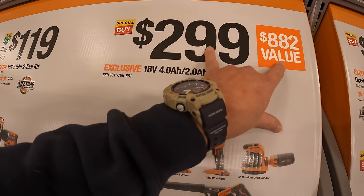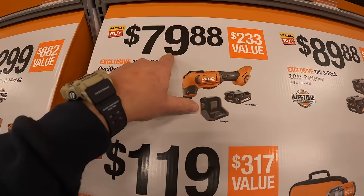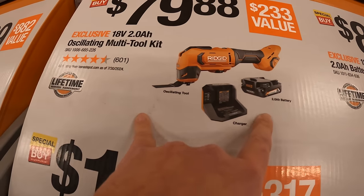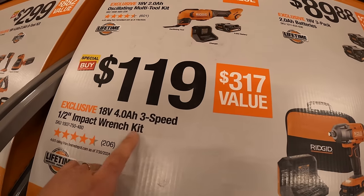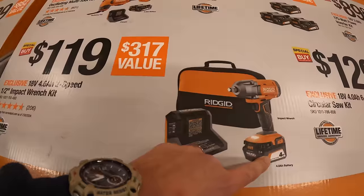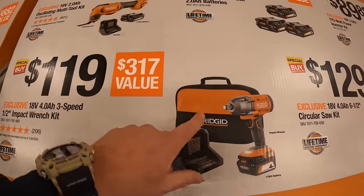$299, $882 value. $79.88 for their oscillating tool as a kit with a two amp hour battery and a charger. $119 for this three speed mid-range impact wrench as a kit with a four amp hour battery, charger, and a soft case.